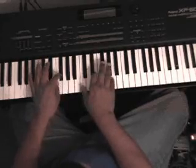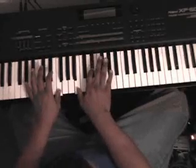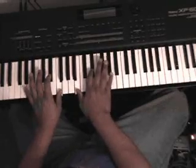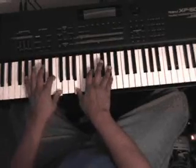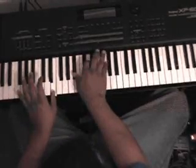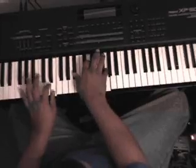And then the F chord: F, B, E flat, A flat, E, B flat, D, G.